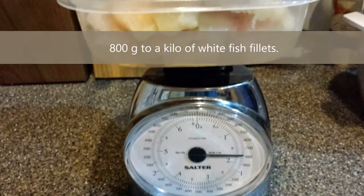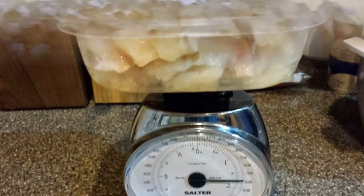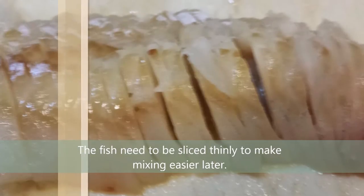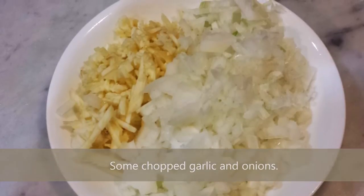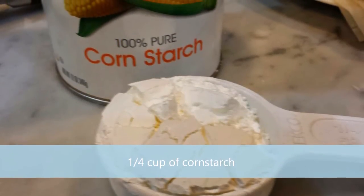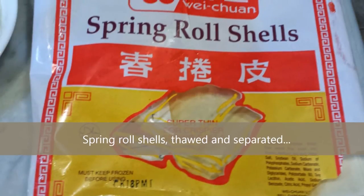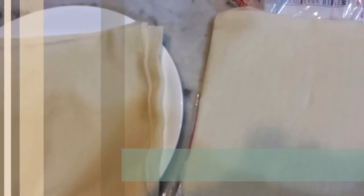You need about 800 grams to a kilo of white fish fillet — something like flounder or tilapia. Traditionally in the Philippines we use bangus or milkfish. It's important that the fish fillets be sliced thinly to mix well with the rest of the ingredients. You also need about a whole head of chopped garlic, some chopped onions (about half a medium head), a whole egg, about one-fourth cup of cornstarch, and salt and pepper to taste. For the crunchy outside wrap, you need spring roll shells that are thawed and separated into individual sheets.